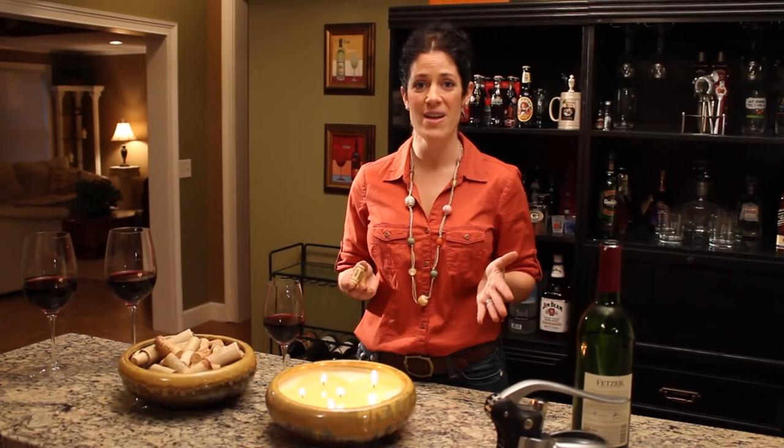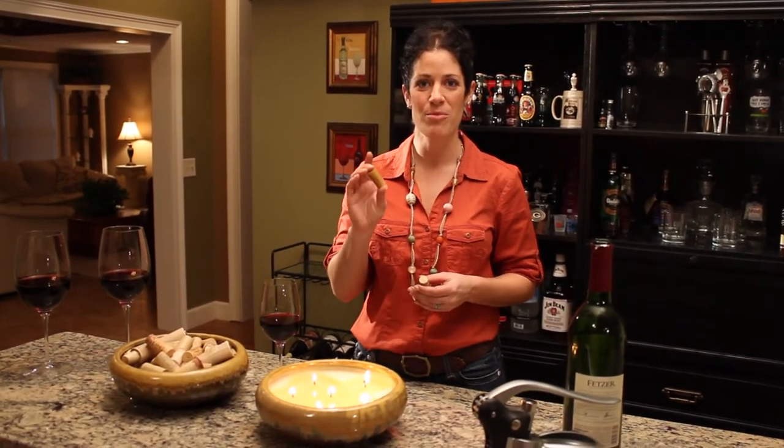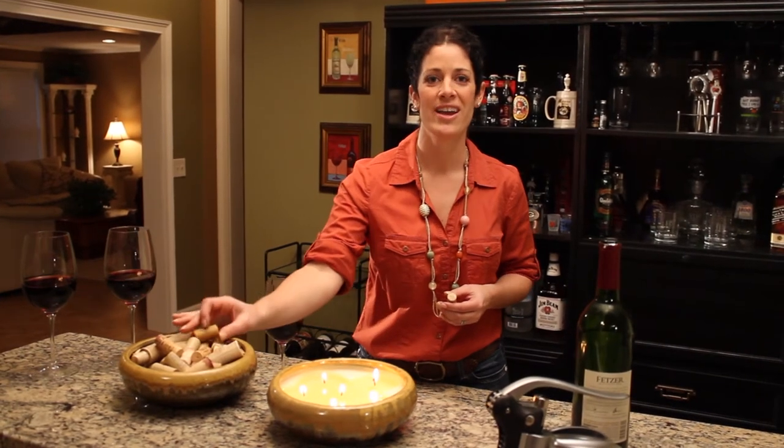Here's how you do it. Remove the remaining wax when you're finished burning the candle and start collecting. Every bottle of wine, toss a cork in the vessel.